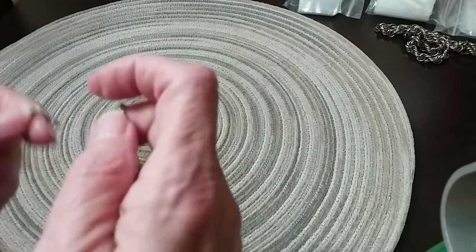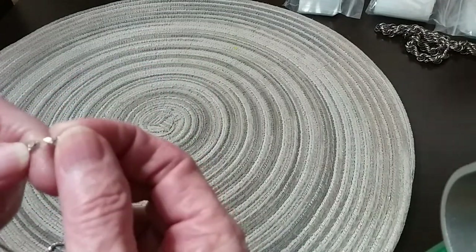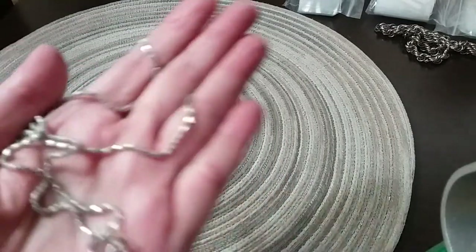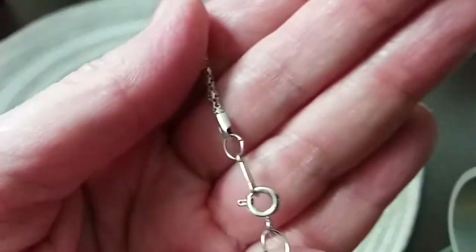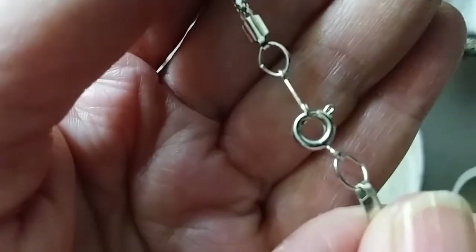Here's a necklace that's come undone. Sometimes I'm able to fix these and sometimes I'm not. It's a very nice chain — I'm going to go ahead and put it in the hobby lot because I'm not going to have time to fix it. I have too much to fix already.